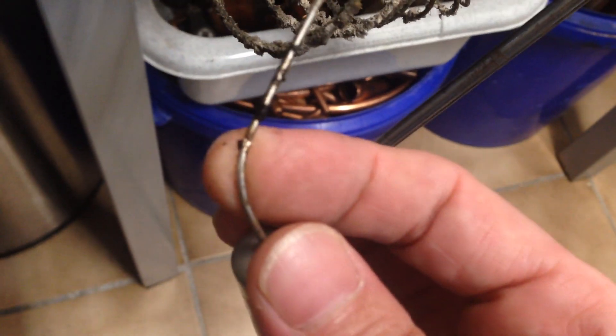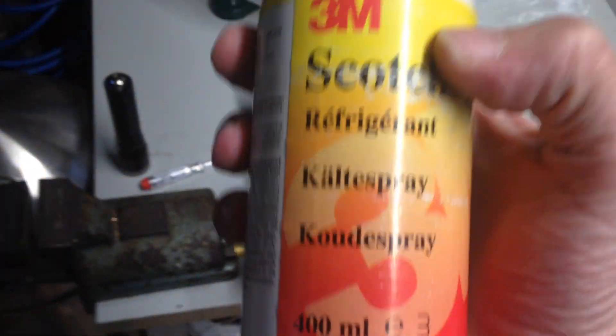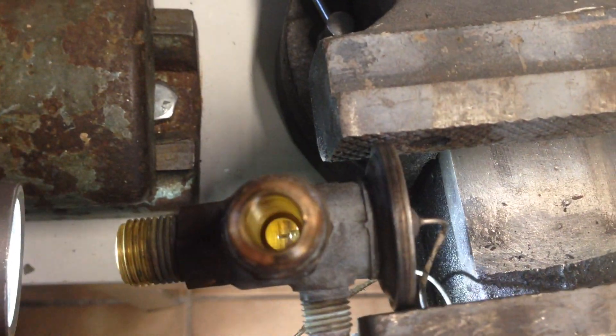My camera looks bad today, I'm sorry guys — still need to learn some stuff. Well, this is how you check an expansion valve. You can use refrigerant spray and just try to heat up the bulb. This one is broken. Thanks for watching, see you next time.